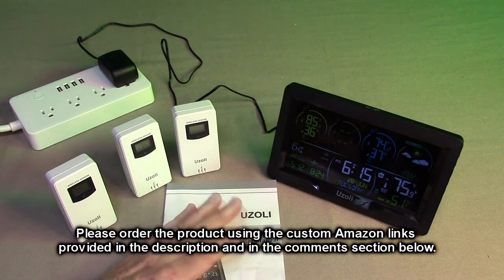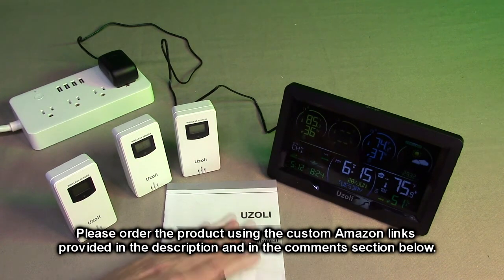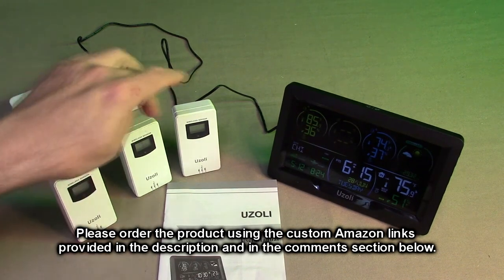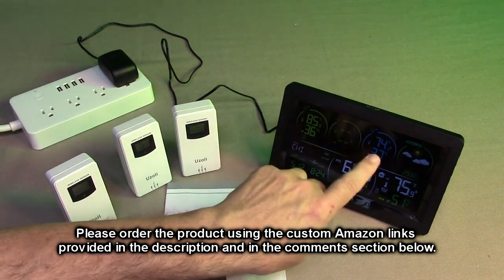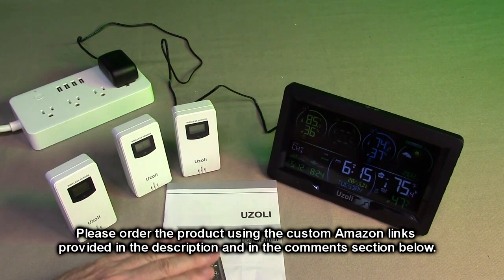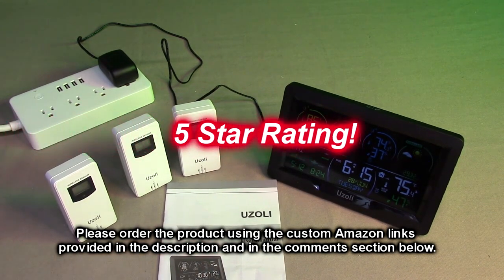After testing this and going through all the settings and seeing how the menu works, it's a nice product. It was relatively easy to use and everything seems really accurate. I got three sensors plus the base all working. This product is nicely built — I'm going to give it a full five-star rating.